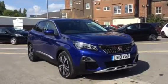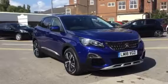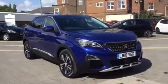Hi, I'm Anthony at JJ Cookson. I'm going to show you around this 3008 Allure and what main features come along with it.